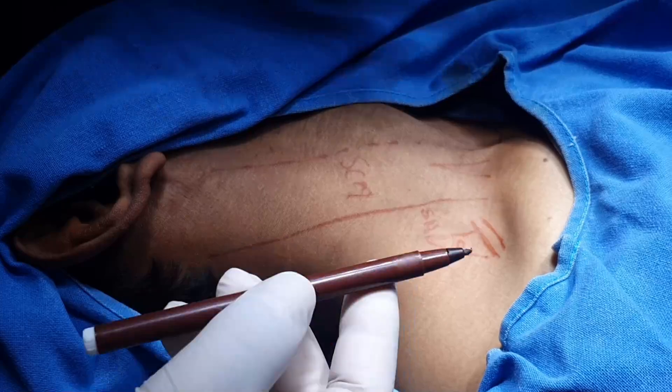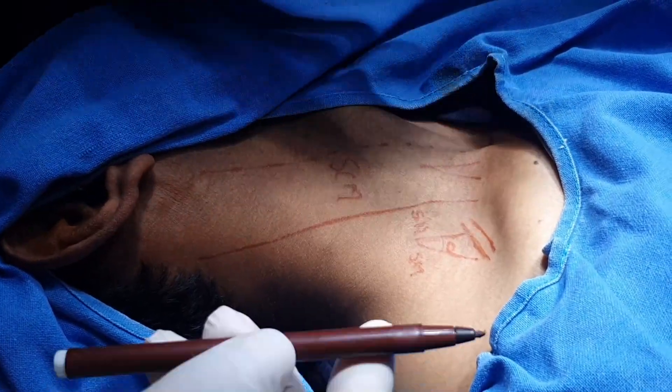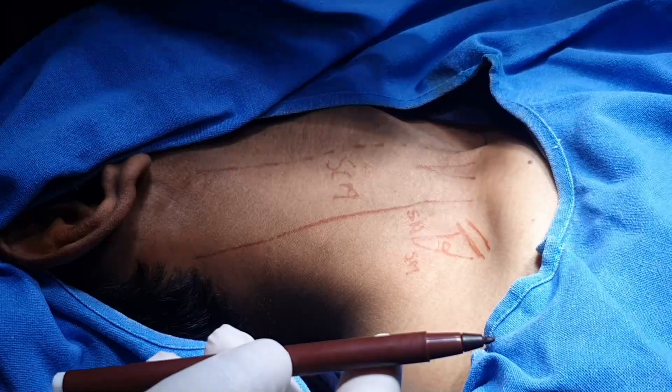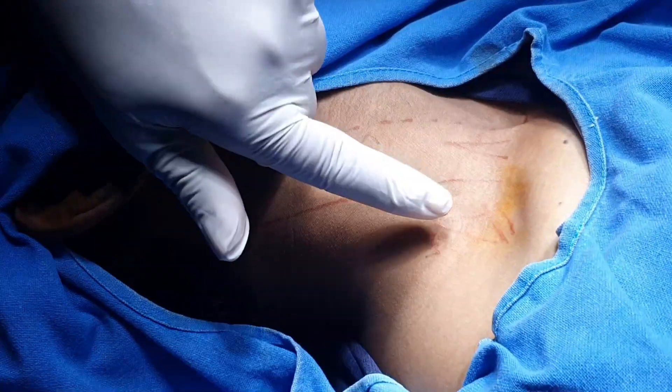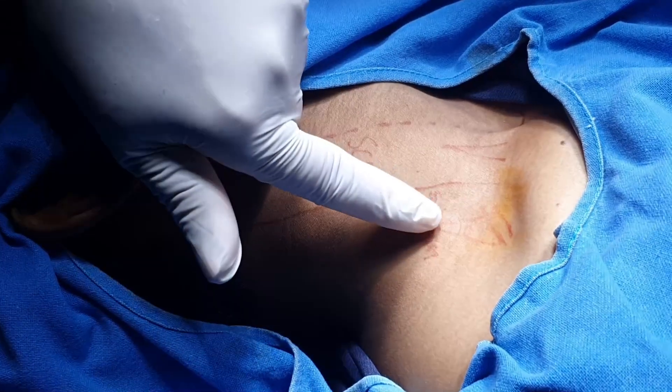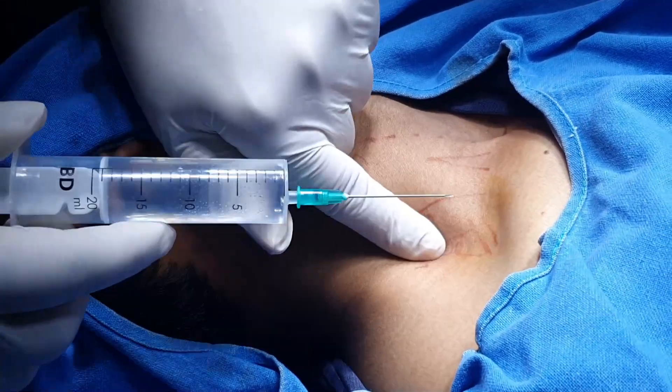We never try to elicit paresthesia — accidentally it may happen, but initially our purpose is not to elicit paresthesia by touching the nerves of the brachial plexus. Just put the finger in the interscalene cleft and insert the needle.